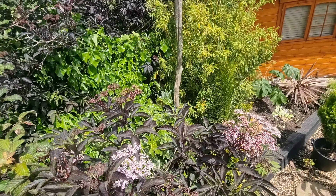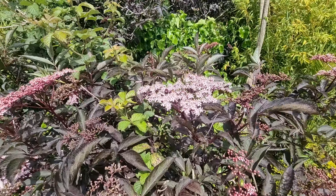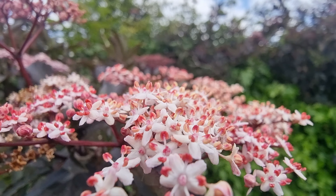Not fussy about where it resides, and May is by far the most impactful month. I feel that it adds some wonderful tropical flair to my garden.